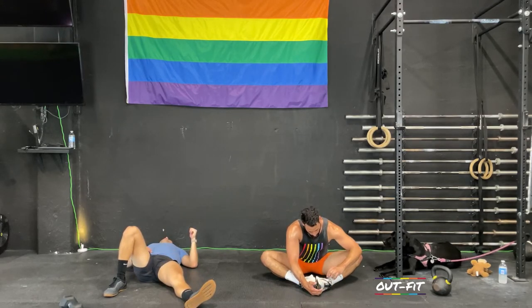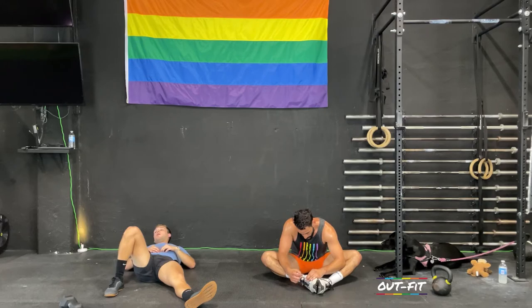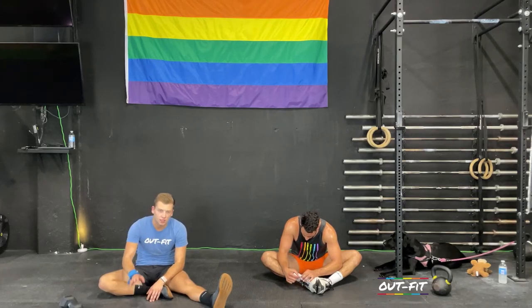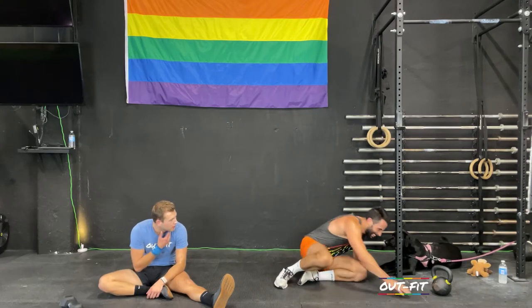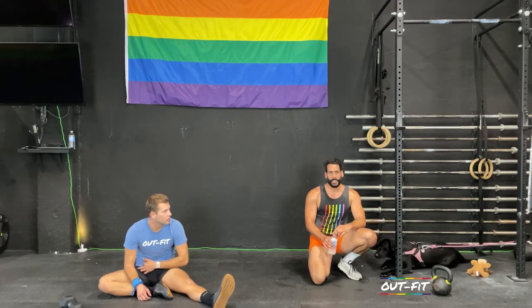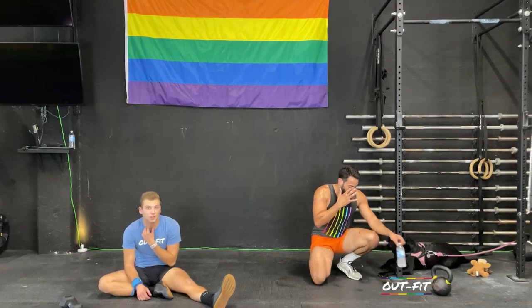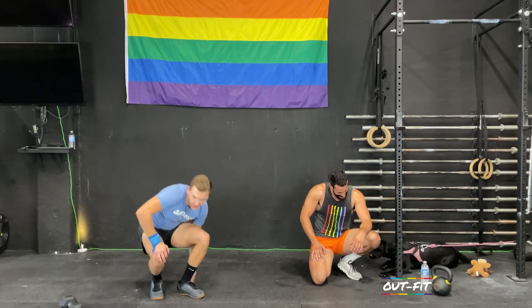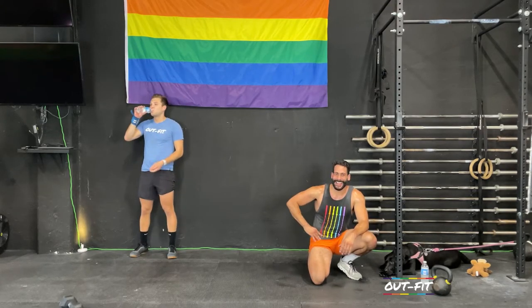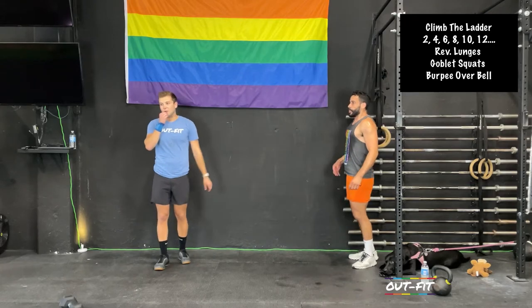Don't forget where you are. We have 48 seconds — we're going back to the top on our feet for some amount of reverse lunges, goblet squats, and burpees over the bell. Todd finished his eights, so he's starting on ten reverse lunges. We have three minutes — one minute less than four. This is your time to set a score.